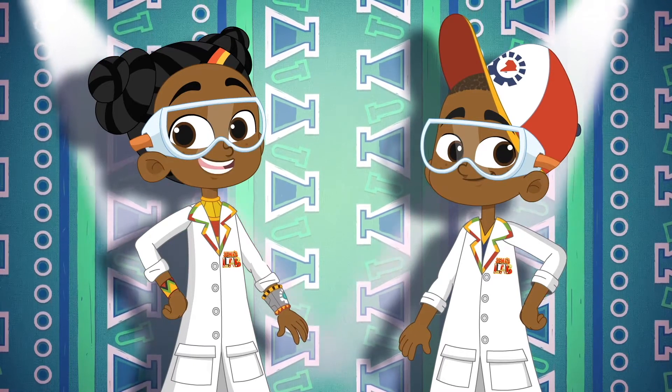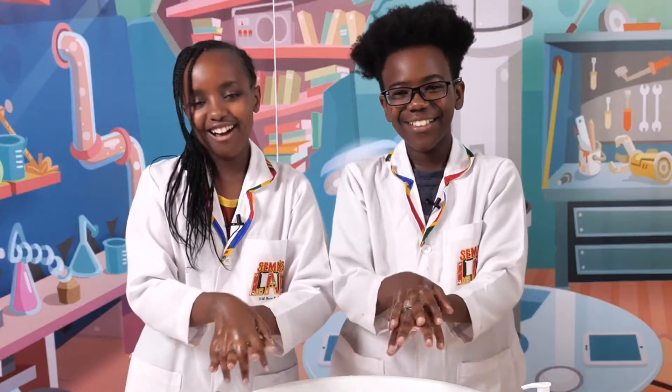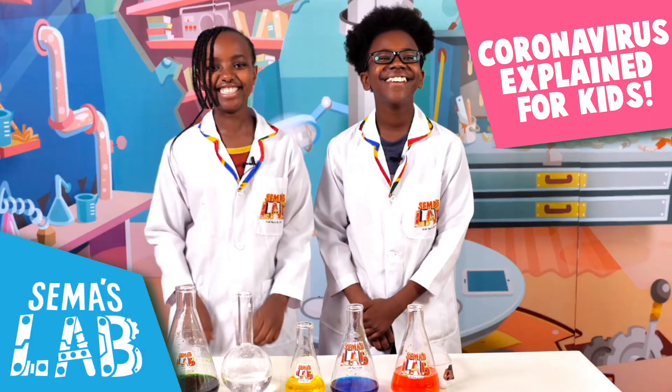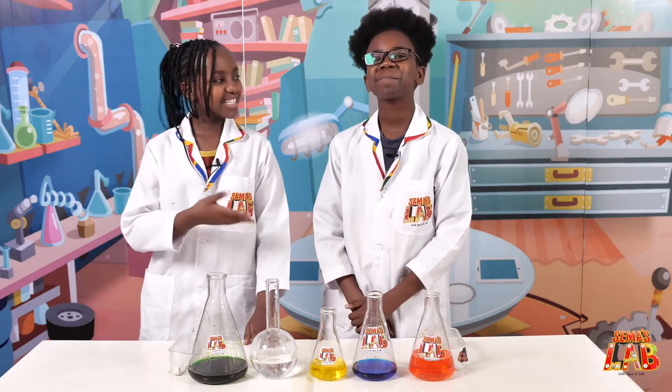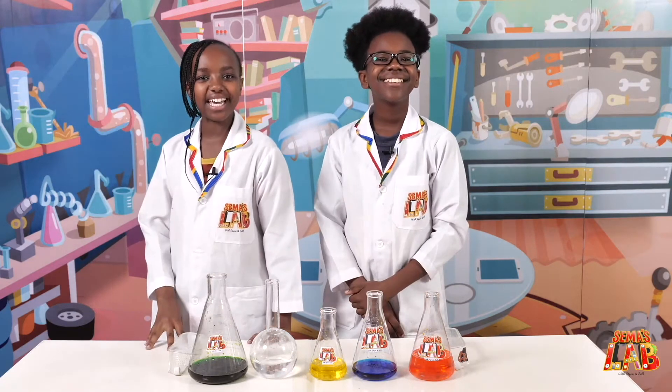And today, check out how to do this. Wow! Wow! Over to Stacy and Seth. Hello friends, this is Seth, and this is Stacy, and this is Summer's Lab from Nairobi, Kenya.